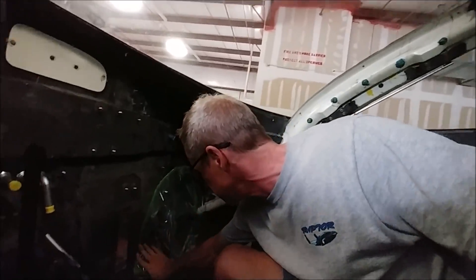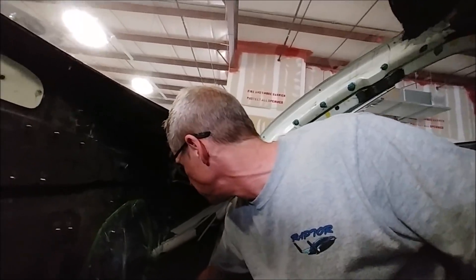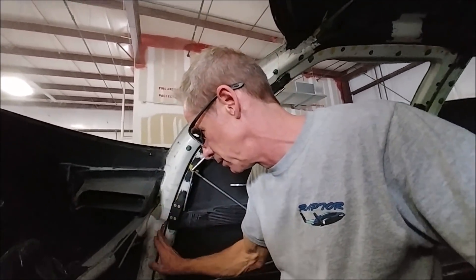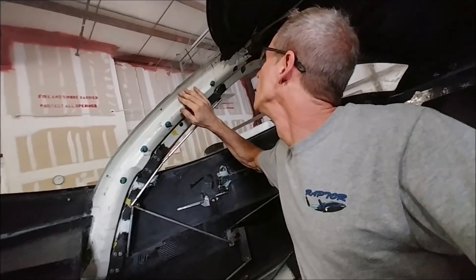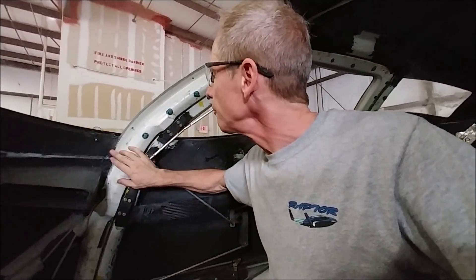We've fixed most of the leaks — finding places where air was getting out, like bolts not sealed right on the seat belt mounts. It can already hold a decent amount of pressure. We're going for a maximum of 5.5 PSI; the FEA has been done to handle about 7.3 PSI, so that's roughly a 30% safety margin. At 5.5 PSI at 25,000 feet, the cabin will be equivalent to 8,000 feet above sea level. We've taken it up to about 1.5 PSI so far, and once we fix the parachute strap leak we'll take it higher.